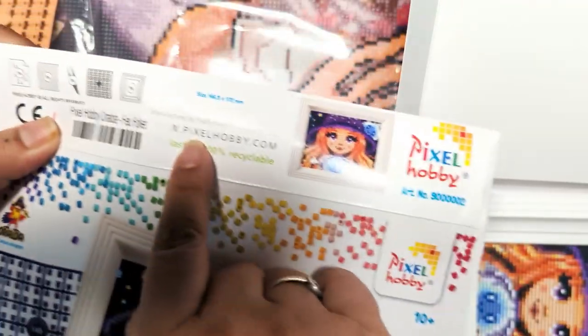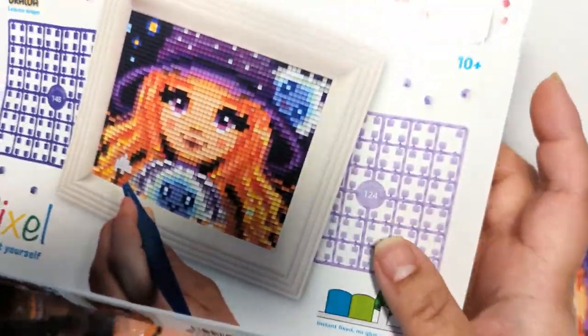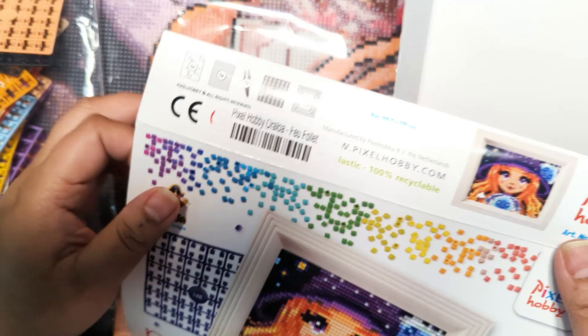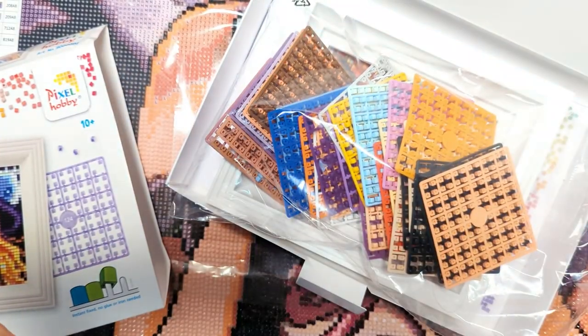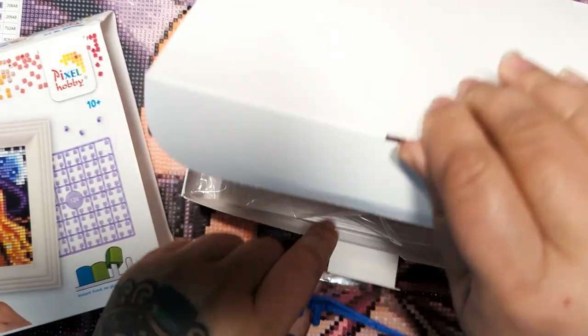I guess pixelhobby.com probably has more versions of this Pixel Hobby kit — different variations, different artwork. But this is an Oraloa exclusive. And it says bioplastic, 100% recyclable — so it's probably a lot more earth-friendly than diamond painting, because we know those plastic drills. I will put a link in the description box below. Let me know if this is something you're curious about trying, and if you are going to try it and order from Oraloa, you can use my code BEVB15 for 15% off.